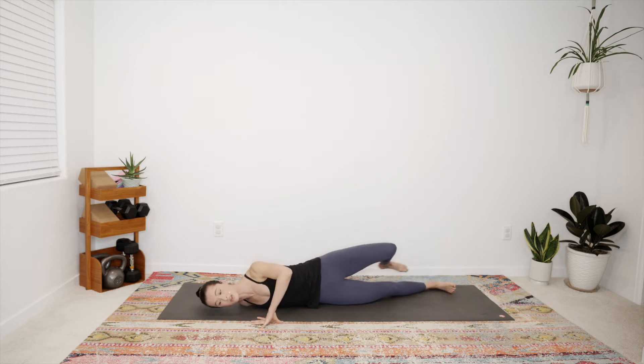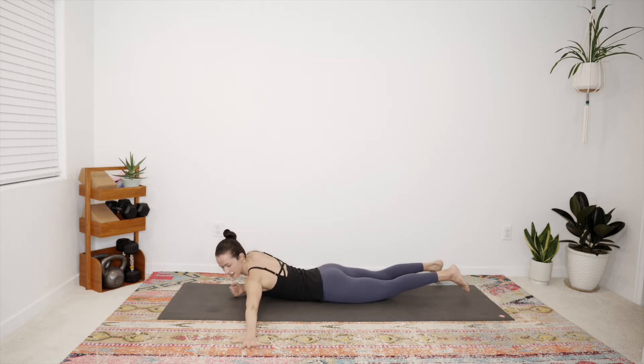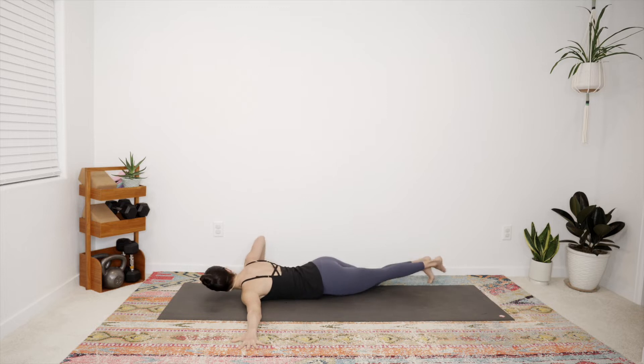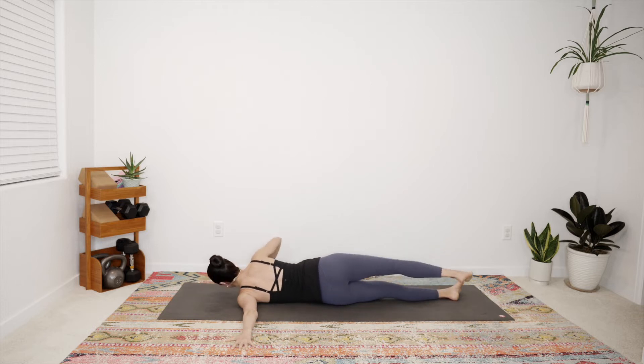Coming back through center onto the belly, exchange sides. Now the left arm comes out to the side, palm presses down, and in your own way start to roll onto the left side body, right toes touching behind you. Use the left fingertips to create some rotation — you can play with the position of that left palm, maybe walking it up or down a bit, maybe pressing into the palm to facilitate a deeper stretch. As you're ready, come back through center.